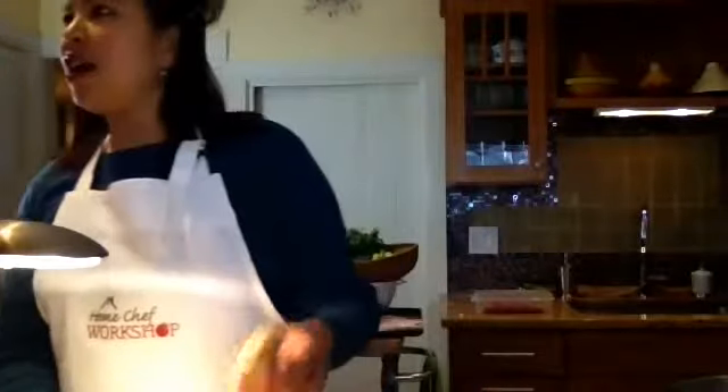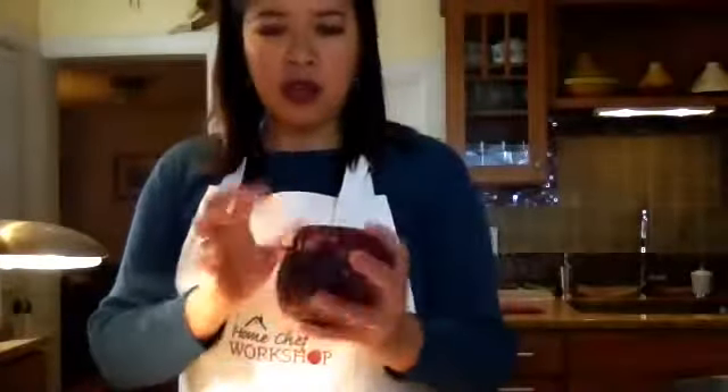For the soup, we only need about one inch of ginger and a medium onion. I have a large onion here so I'm just going to use about half of it. While this is cooking we'll be doing the rest of the prep.